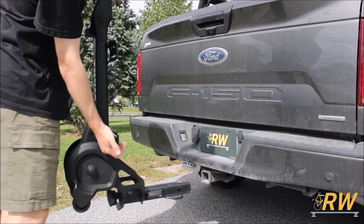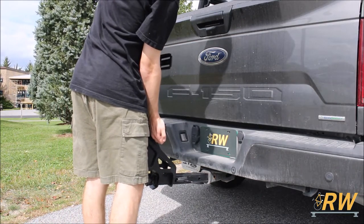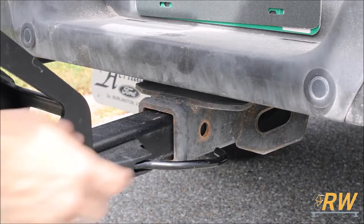Minor assembly of this rack is required. We find it easiest to install the spine of the rack into your hitch receiver first to keep the bike rack steady. To do this, insert the tongue of the rack into your receiver.